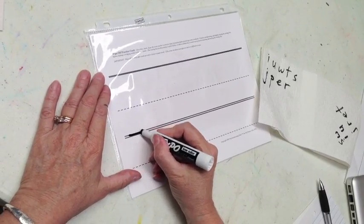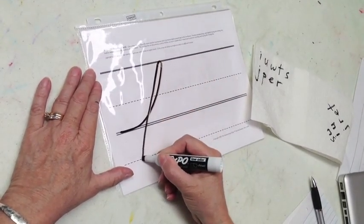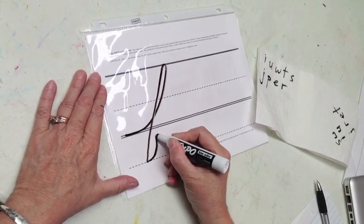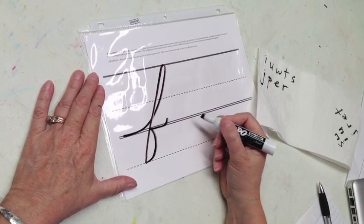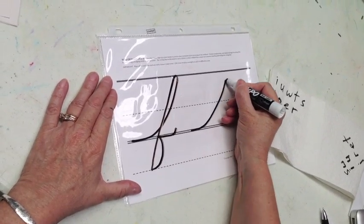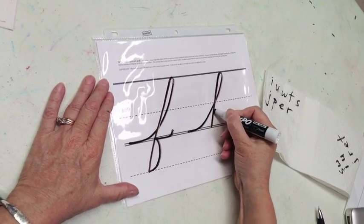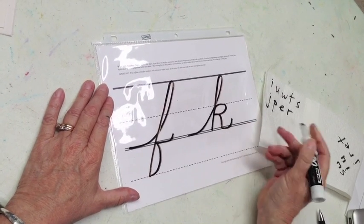For F: swoop up, make a hook, straight slanted line down all the way to the writing line. Letters Q and F have the tail on the right side of the letter — touch and trace a half a smile. Last letter in this group is K: swoop up, make a hook, straight line down, do a butterfly stroke, touch and trace a half a smile.